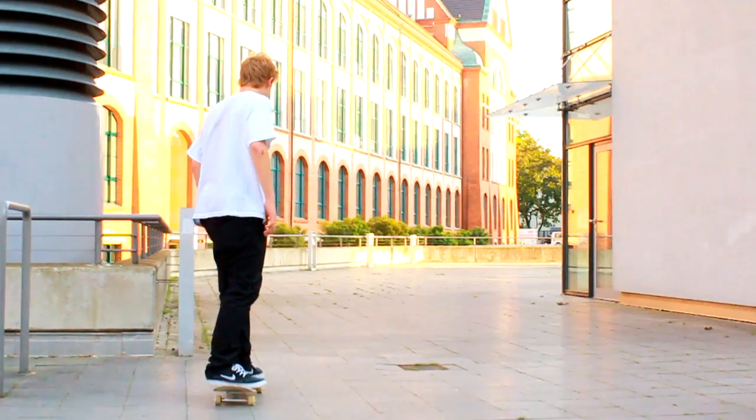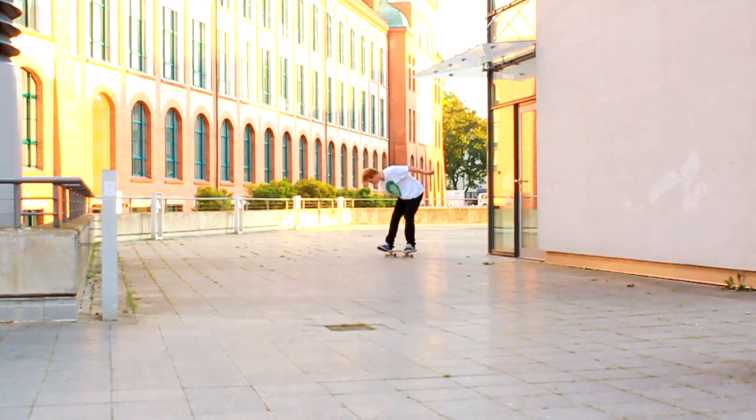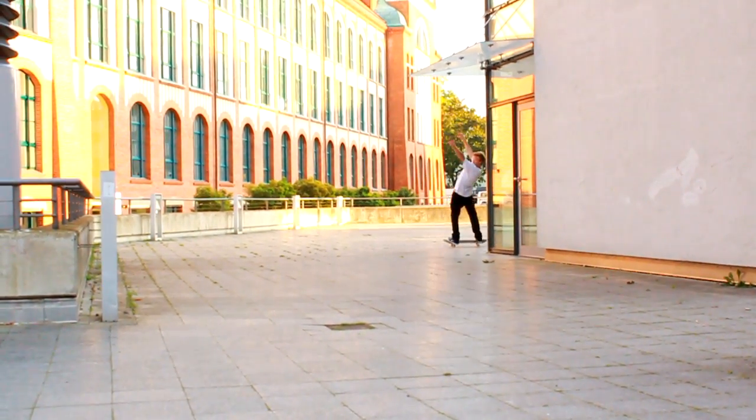Danke fürs Zusehen, ich hoffe ich konnte euch helfen beim Nollie Backside Flip. Also üb fleißig, haut rein! Die Fusionsbox erhalten Sie für 49,95 als verbindliche Preisempfehlung.